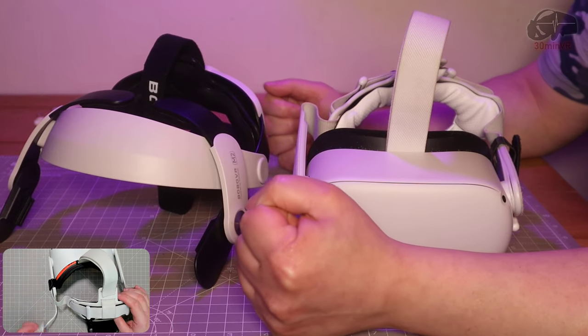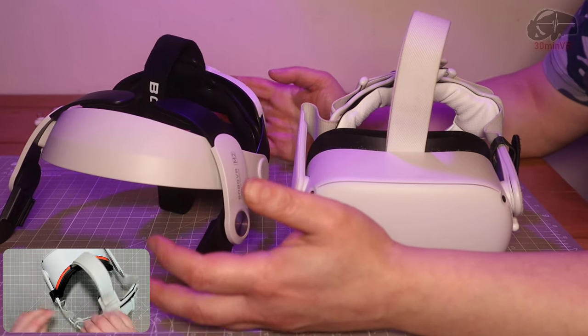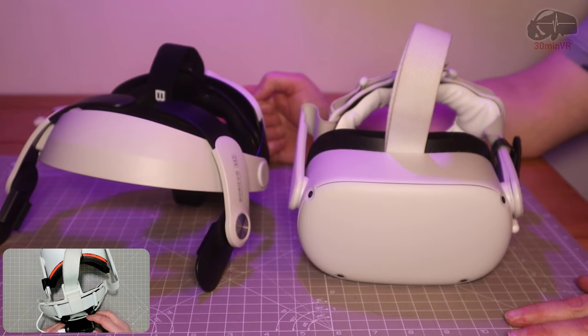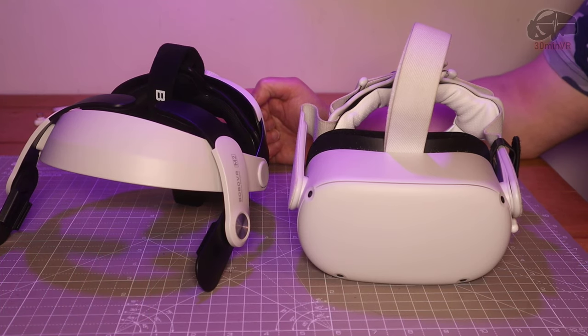The Bezman VR P2 gets a thumbs up from me because it does a good job on both head straps - the Bobo VR M2 strap and the stock fabric strap. Can't go wrong guys. Hope you found this video useful, I'll be back soon with something new, so stay tuned. Bye bye.